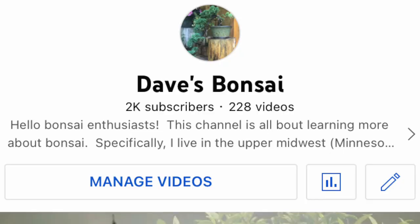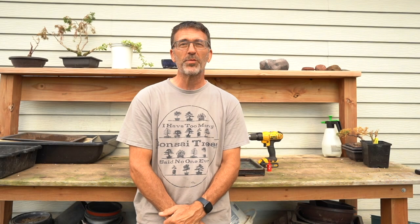A big huge thank you to all of you out there for supporting Dave's Bonsai. A couple of videos ago, as I was editing and looking online, I saw the number 2k. I'll show you a quick pic of the YouTube 2k — I'm very excited about that. I hit a thousand last September and the support keeps piling in. We just hit 2,000 subscribers to Dave's Bonsai and I couldn't be more happy and proud — I just love bringing my journey of bonsai to everybody.